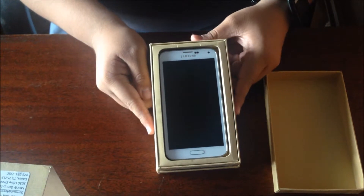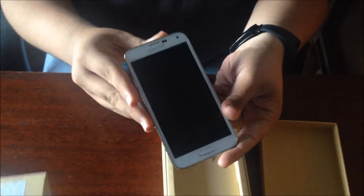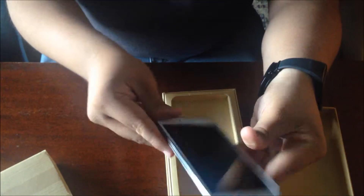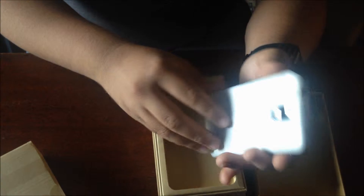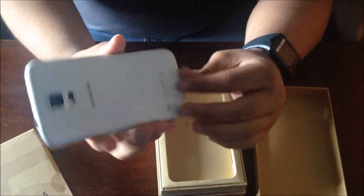And here is the Galaxy S5 in white. So we take it out. I do have to say it's very light out of the box. The battery should be inside already, so it feels very light for having it inside.